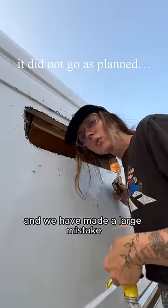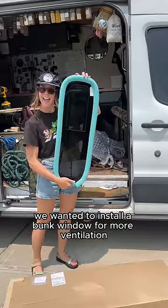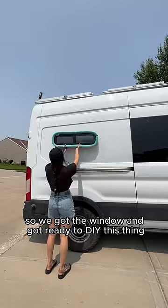We got a hole in the side of our van and we have made a large mistake. We wanted to install a bunk window for more ventilation, so we got the window and got ready to DIY this thing.